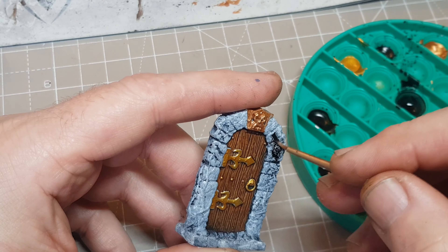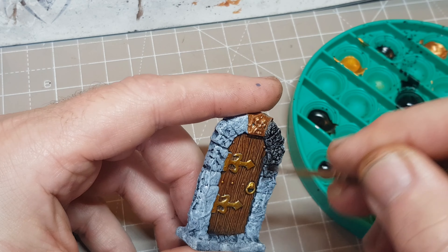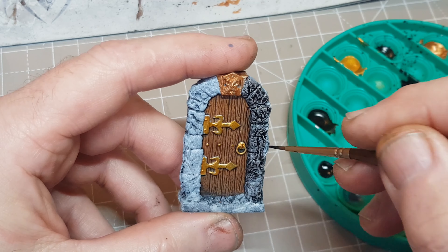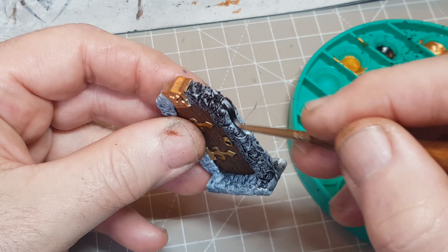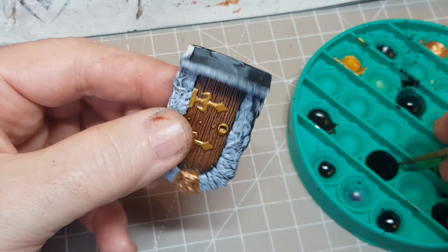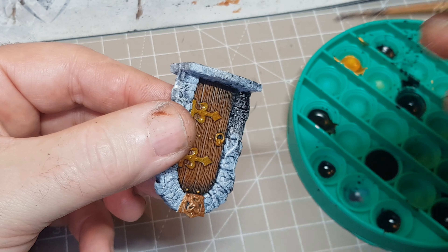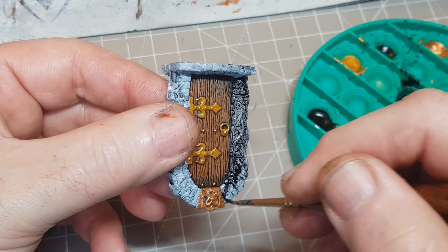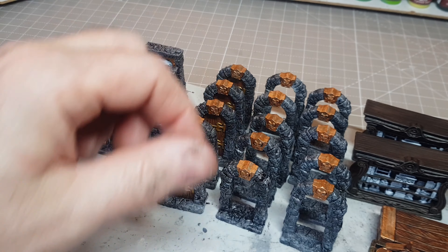I did consider leaving all the stone work as is - it's obviously primed in black and dry brushed, so it does have a bit of a stone look to it. But I felt it just looked a bit too light and bright. This is meant to be a dungeon, so I reckon it's going to be dark stones and everything's going to look grimy and messy. Using the Army Painter Speed Paint Grey here, just going over everything to give it a bit more of a darker, grungier look. I could have gone over again with dry brushing white, but then I think I would have made it go back to looking too light.